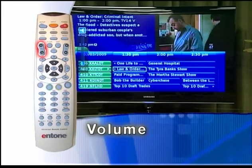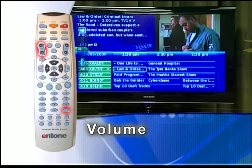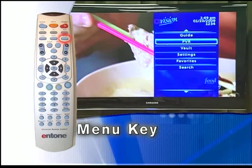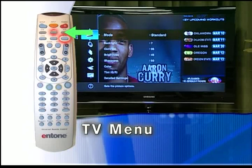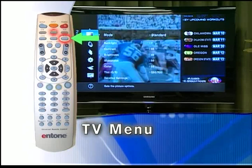The volume key will adjust the volume gradually, and the mute key will toggle the sound on and off. While watching a program, pressing the menu key brings up the menu bar, which provides information about every feature of your service. Pressing the TV key then the menu key brings up your television's menu.